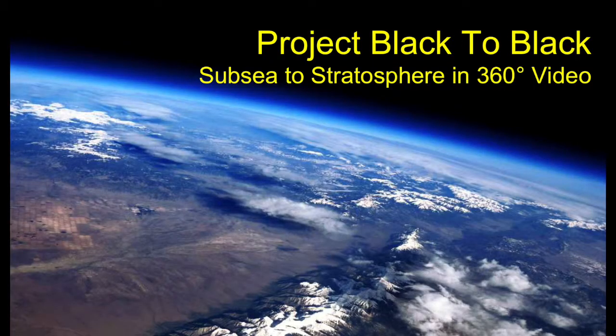We're proposing a vertical transect captured in 360-degree video from the seafloor to the stratosphere. Here's how it's gonna work.